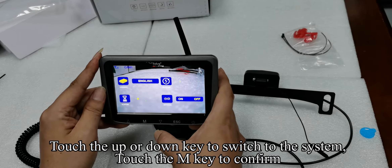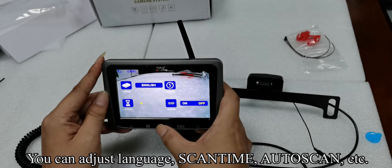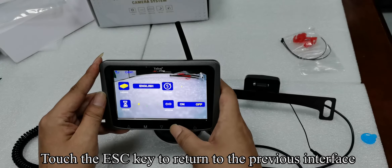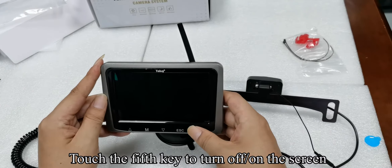Touch the ESC key to return to the previous interface. Touch the up or down key to switch to the system. Touch the M key to confirm. You can adjust language, scan time, auto scan, etc. Touch the ESC key to return to the previous interface. Touch the fifth key to turn off the screen.